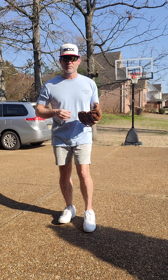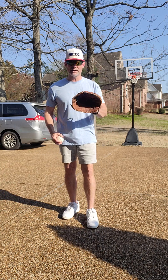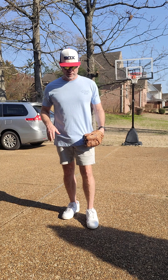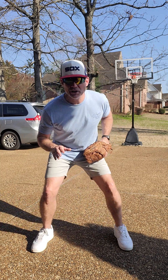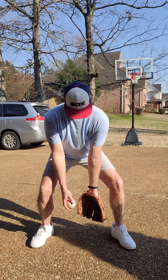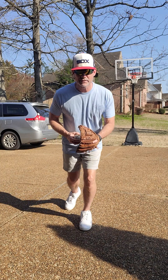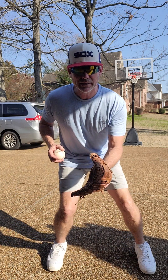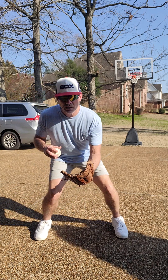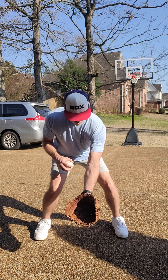Another thing that we do is land the airplane. I've never seen an airplane — at least not one I want to be on — where it just crashes to the ground like this. We want to be able to land an airplane smoothly. So we want to be able to break down smoothly, so that we get into fielding position.